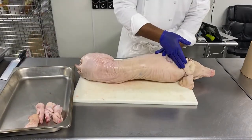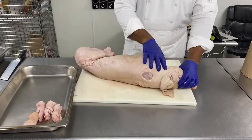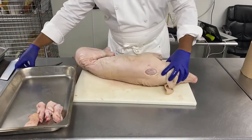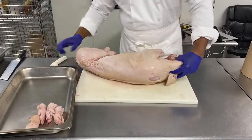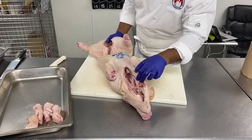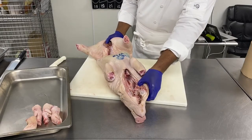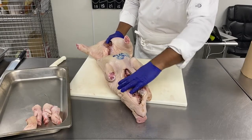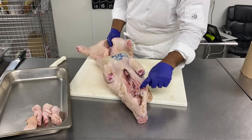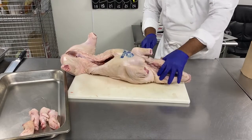Then we will remove the head. We will keep it to prepare a fromage de tête pâté. Have a look — you can see the different glands. That part with the jaw is really good to make pâté and terrine, whether we make a chicken liver terrine or sausages. For charcuterie, we want to use a lot of that part of the pig. We're going to cut the head simply behind the jaw.